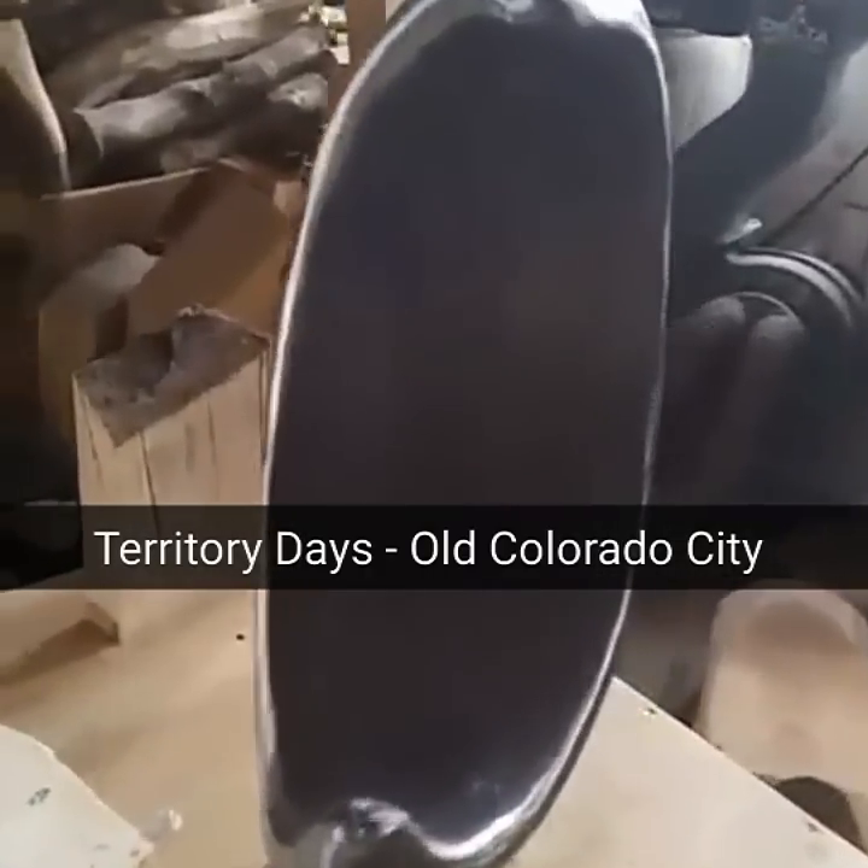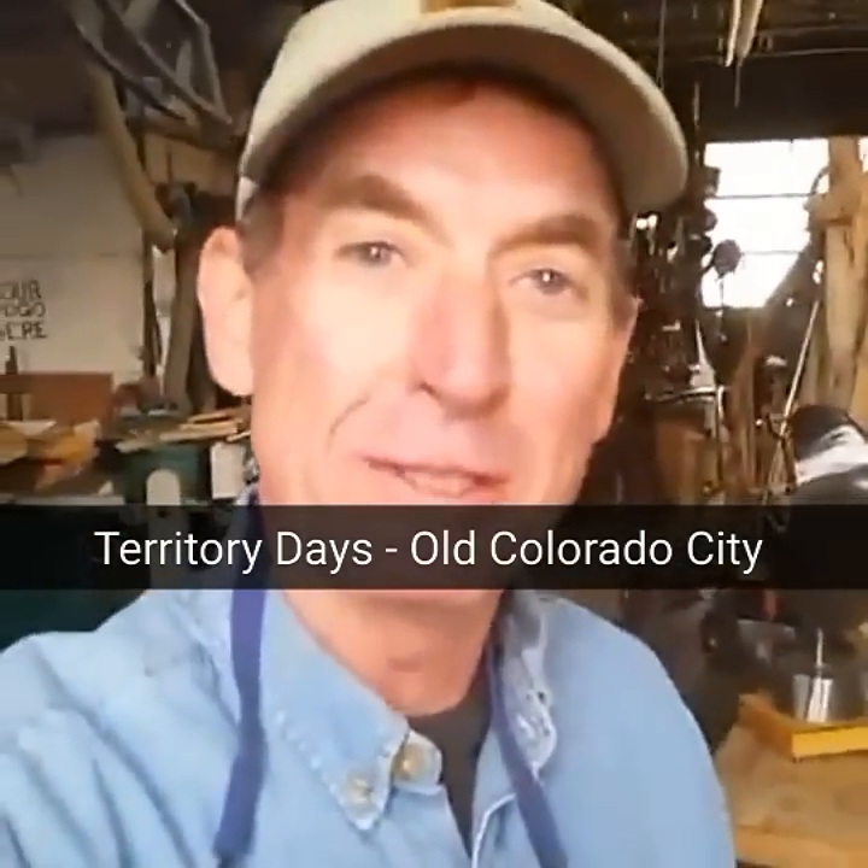Of course, we're gonna have a lot more stuff. We'll have a lot of my metal and wood art, a lot of furniture. You gotta make plans to come join us, Memorial Day weekend. In the meantime, why don't you hang out with me for a little bit today and we'll get some more of this stuff done.